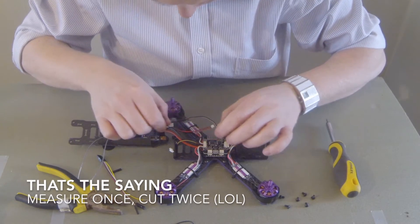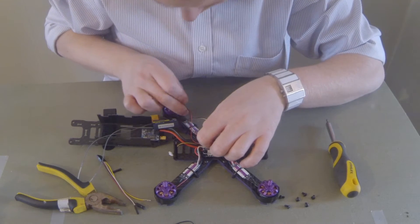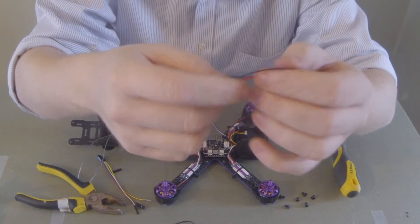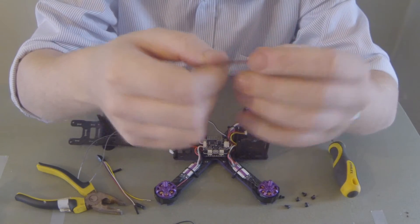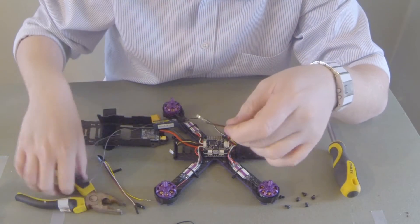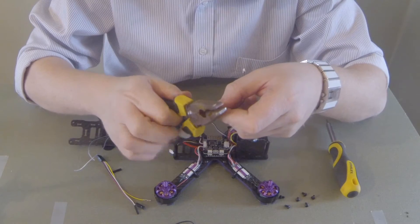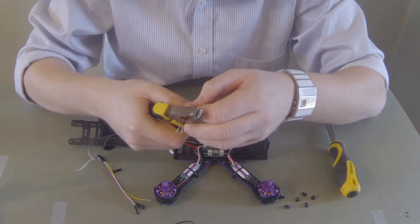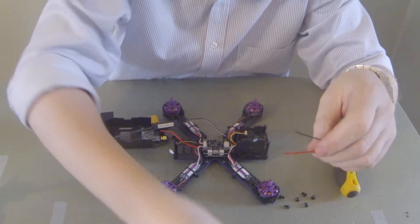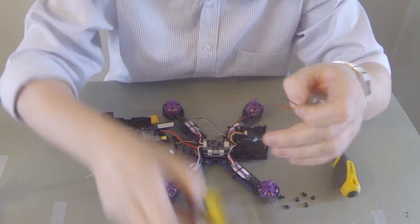I think maybe we should measure first. This cable is actually plastic, not silicone, so it's not particularly flexible. So I'm going to leave a bit more length than I need so it bends a bit easier, and also when I'm doing any maintenance I'll have a little bit more length. So I've just cut those off and I'll strip them back.